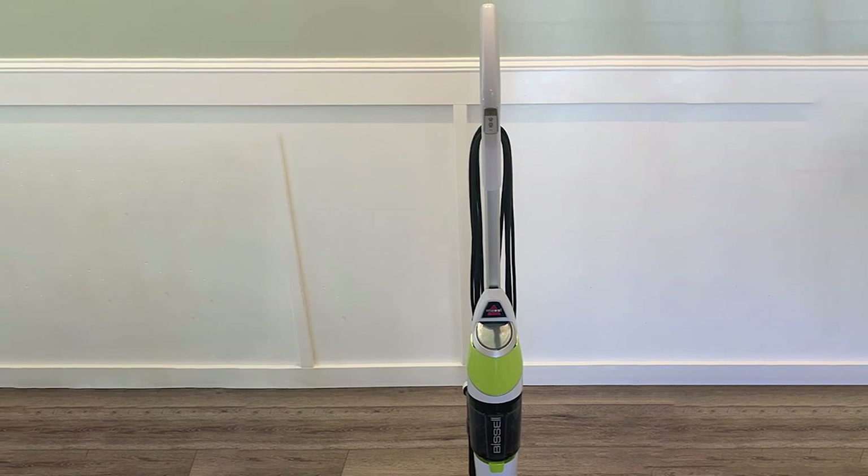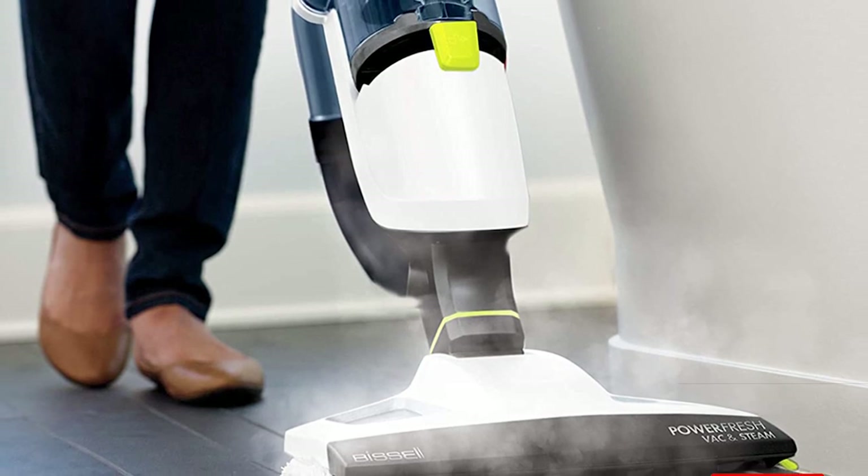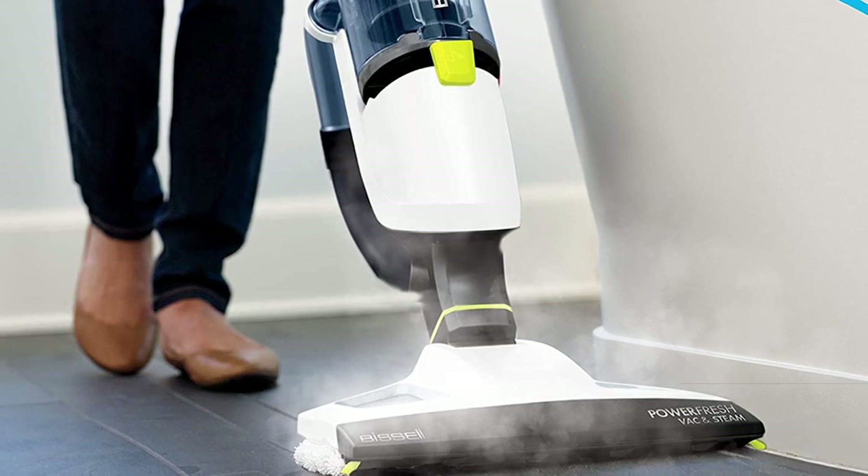That's all for today, thanks for watching. We upload all types of cleaning accessories product review videos every single day, so don't forget to subscribe and click the bell icon for upcoming video notifications.